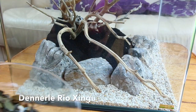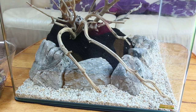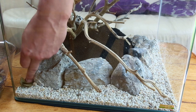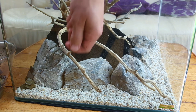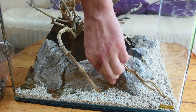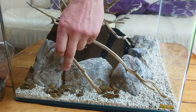I've got some Dennerle Rio Xingu Scaper Hunter Gravel here — I've pre-rinsed it because it can really cloud the water. I'm grabbing small handfuls and wedging this in between the rocks and the soil to help prevent the soil from creeping forward. It also adds a really nice texture and a nice transition from the large texture of the stone to the finer texture of the sand. This is a nature aquarium style aquascape, so we want to mimic nature to help create this beautiful, serene looking aquascape.